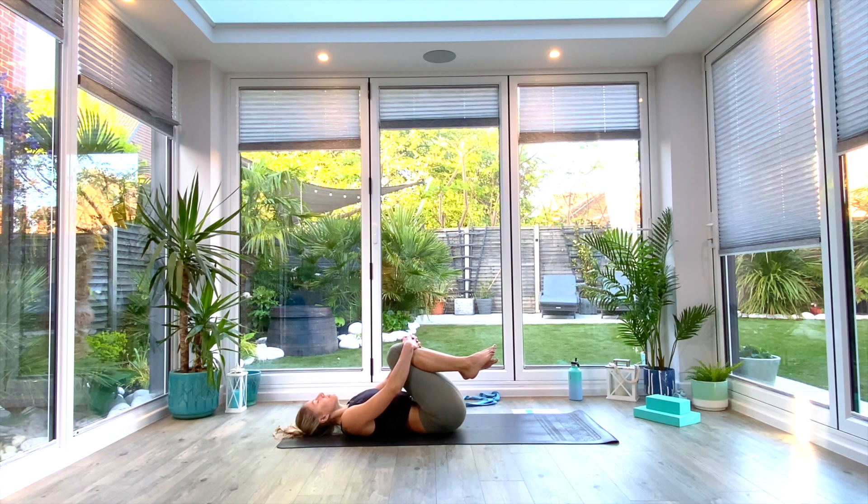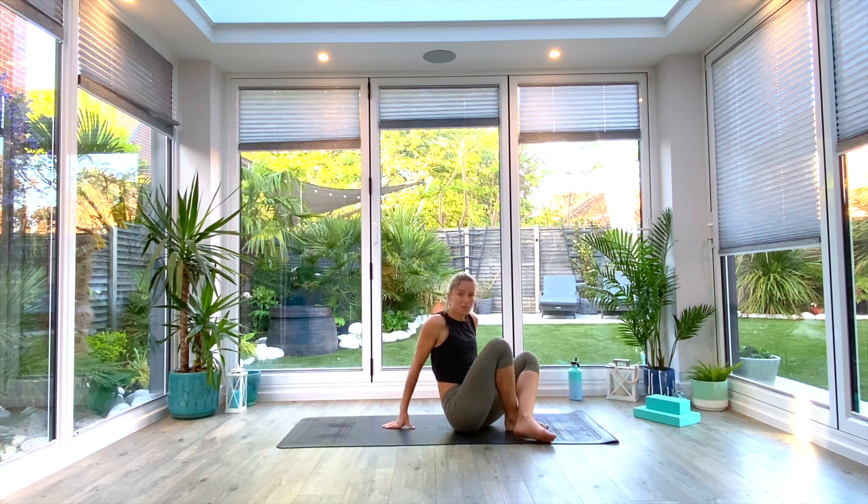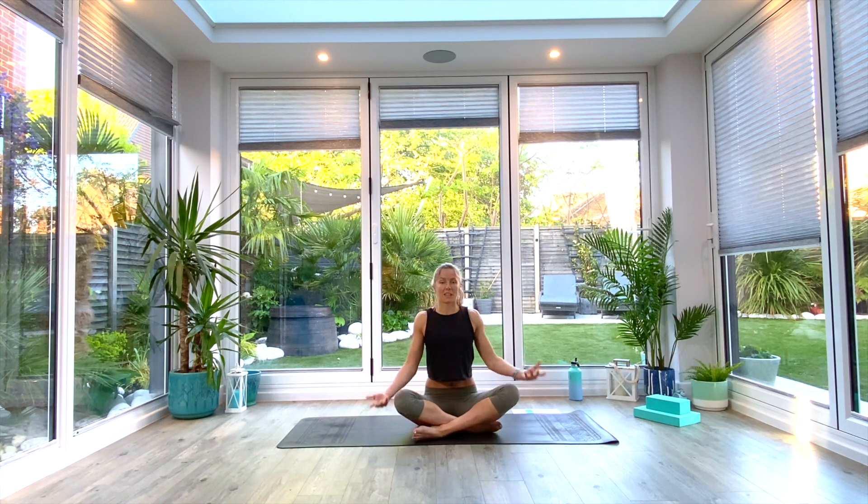Exhale, and then slowly inhale as you come all the way up to seated, finding yourself back in the center of your mat. For the final time, take a nice deep breath all the way in as we lift our hands up above our heads, palms together at the top, and as we exhale, bringing the hands to the forehead — kind thoughts — to the lips — kind words — to the heart — kind feelings. Namaste.